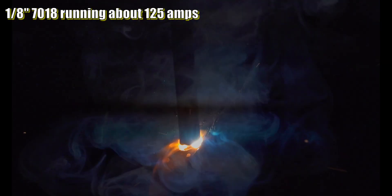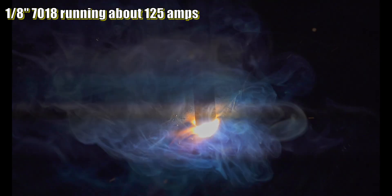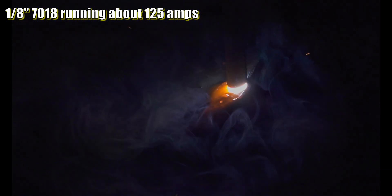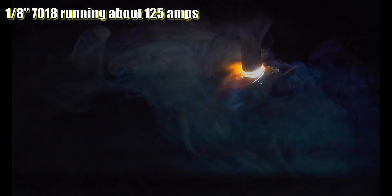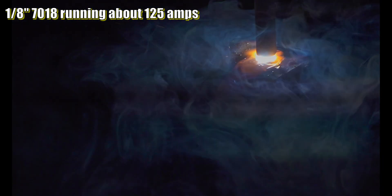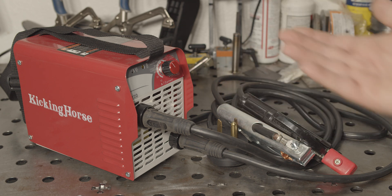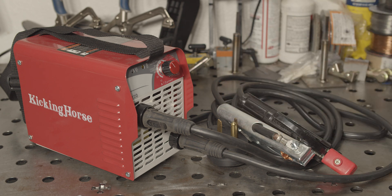I didn't push the welder for the full 25% duty cycle, but I did run a full 5/16th rod at 220 amps with no problems. The air coming out the front of the welder was a bit warmer than ambient when I finished, but it wasn't alarmingly hot. I'm still a bit hesitant to actually run at 220 amps for 2.5 minutes straight, but the fact that this tiny welder can burn a 5/16th 7018 rod at 220 amps is pretty impressive.